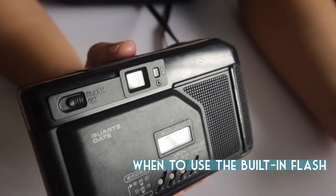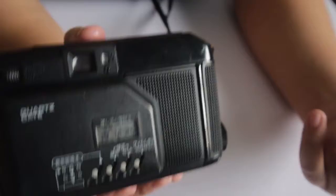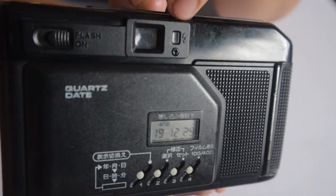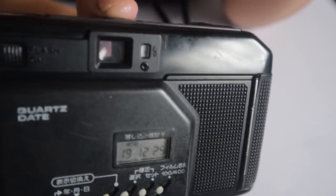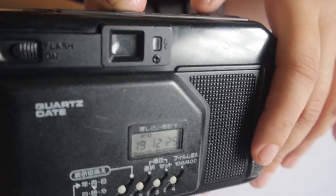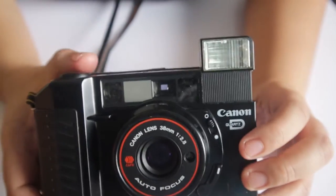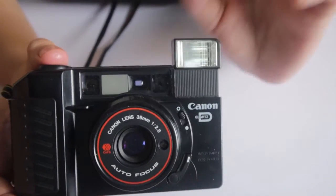In situations where the room is dark or it's nighttime, you need to use the built-in flash. This red light or bulb will blink when you need to use the flash. When it blinks and you press the shutter for the focused shot, you need to pull this to release the built-in flash. On your next press, the bulb will light off.